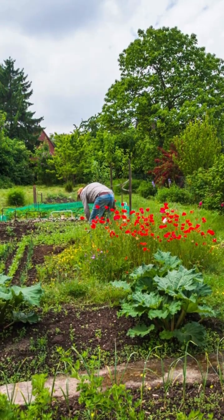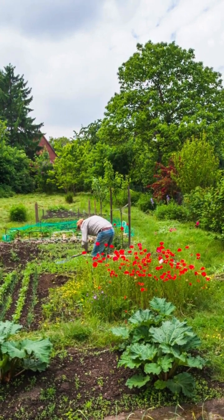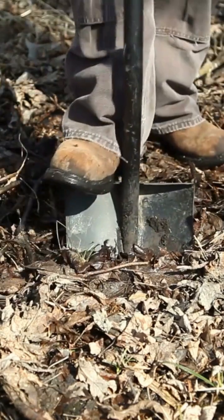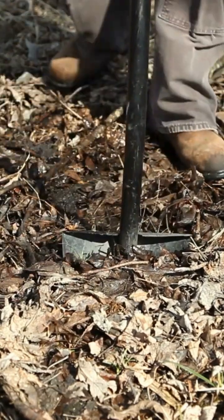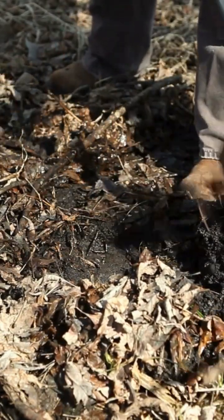Pick your test location and spread out the tarp nearby. Use your measuring tape to mark out a half foot by half foot square area and plan to dig half a foot deep. Dig out the soil from the square carefully, placing it gently on your tarp as you go.